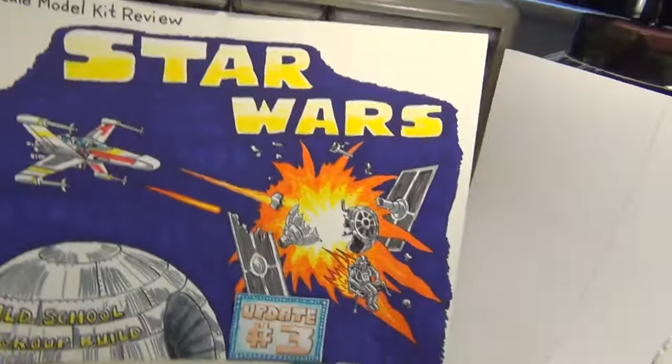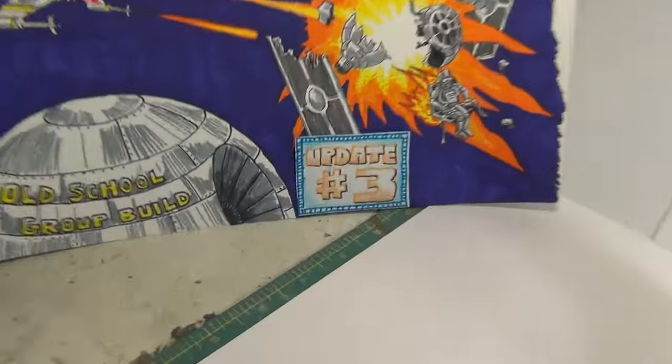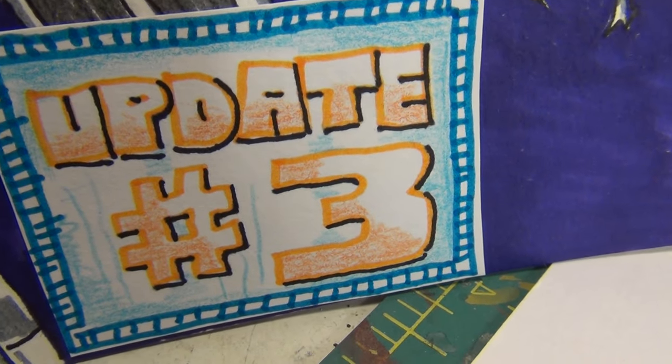Greetings, Monomaniacs! Panzerman Bill of Panzerman's Bunker coming to you with Assault Thaisky number three! Not number two, not number four — number three!